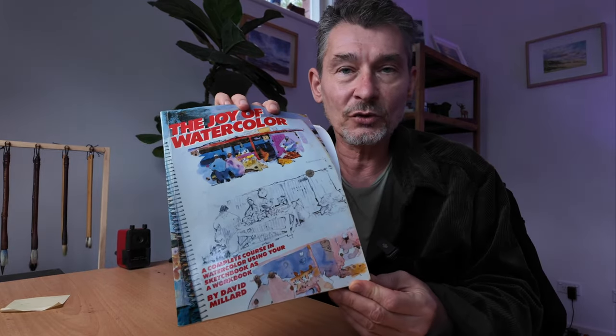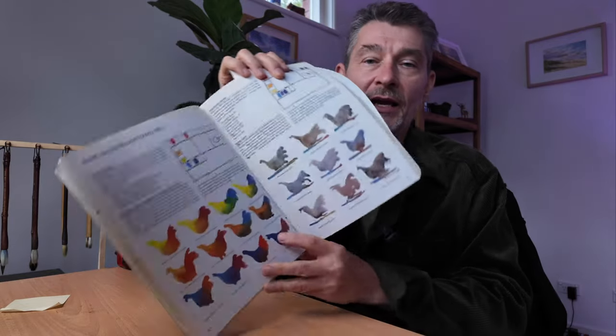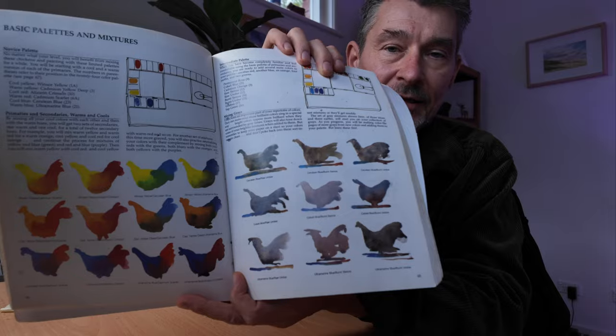I'm not sure if it's the best watercolour exercise ever, but it's certainly a very useful one and a lot of fun to do. If you do it consistently, you will not only get better at mixing your colours and understanding your pigments, but also train your brush control. I've got this exercise from an artist called David Millard, who left us this wonderful book, The Joy of Watercolour, and it's called The Colour Chickens. Instead of painting boring grids to swatch your colours, those little chickens are way more fun to do, and we'll also use a little bit of our dexterity along the way. So let me show you how it's done.